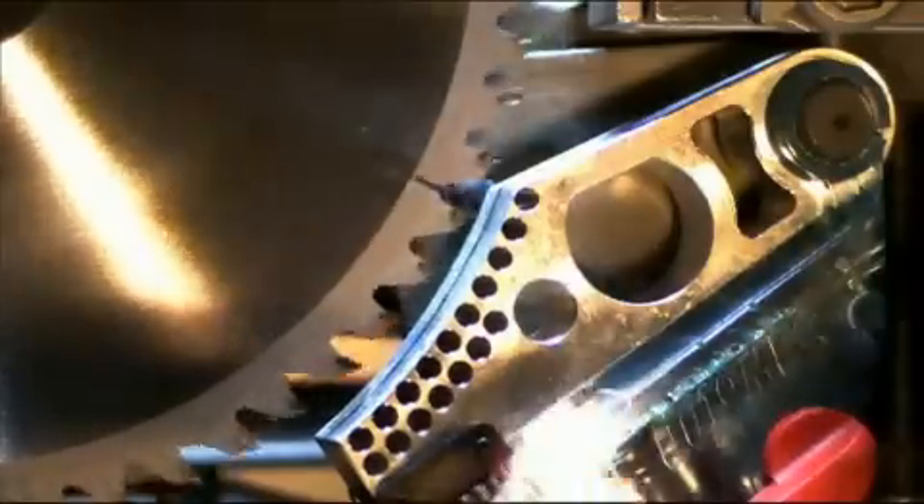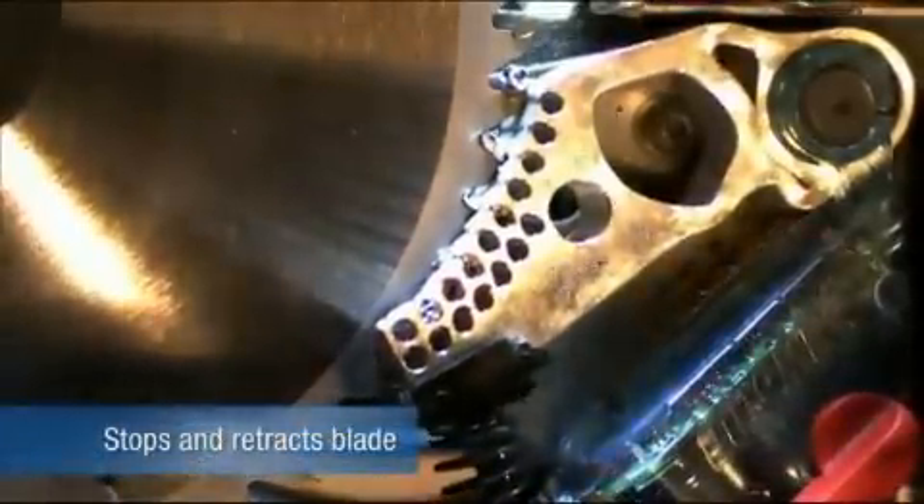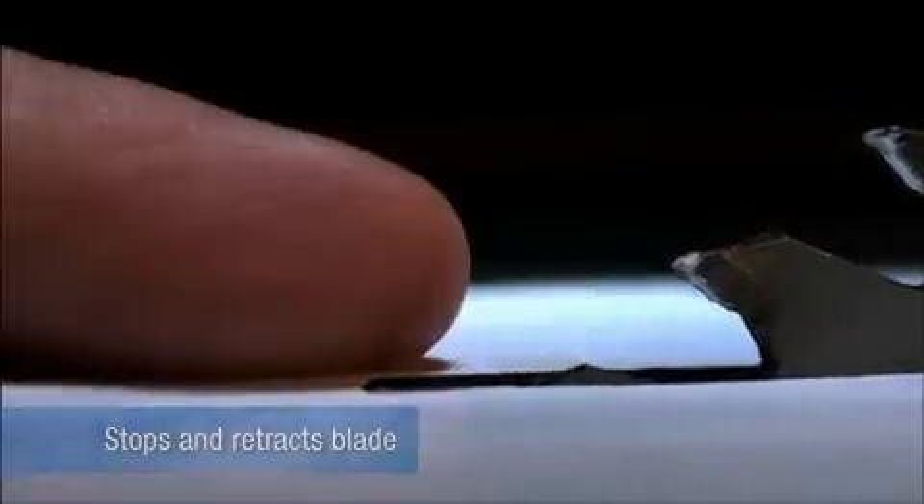A heavy-duty spring forces the brake into the teeth of the spinning blade. The teeth dig into the aluminum, stopping the blade cold. The blade's momentum forces it to retract below the table, and the motor is automatically shut off.